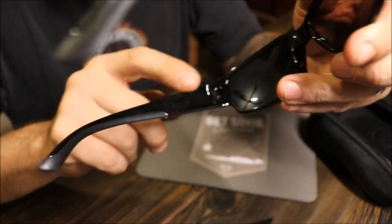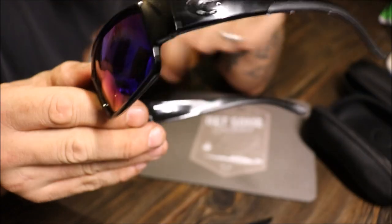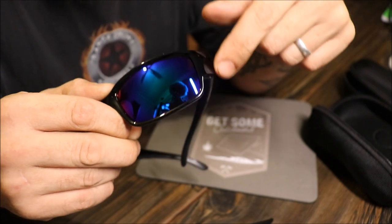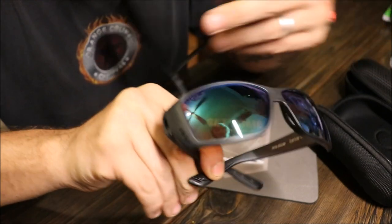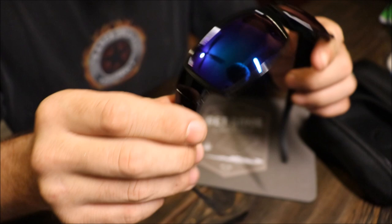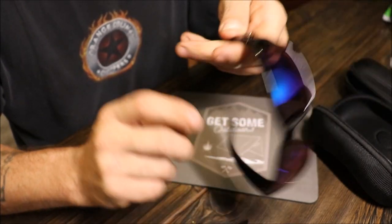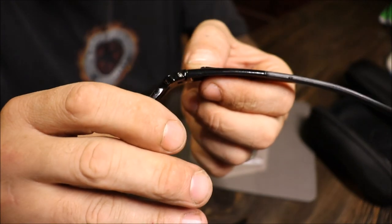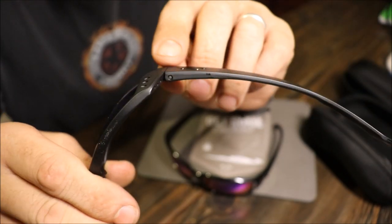On this one you have nothing on the earpieces — nothing. Don't have the breather holes. And don't have '580' on the lens. Which everybody knows with Costas, you're buying the lenses. This Costa symbol is raised on the real pair. This one is more flush.